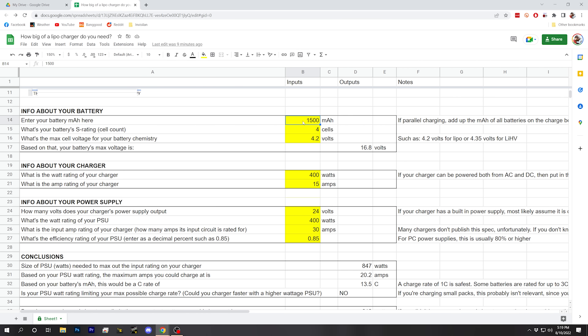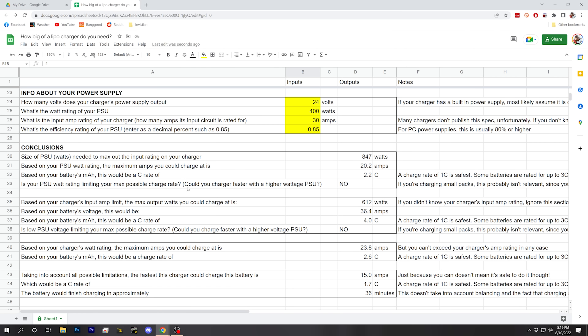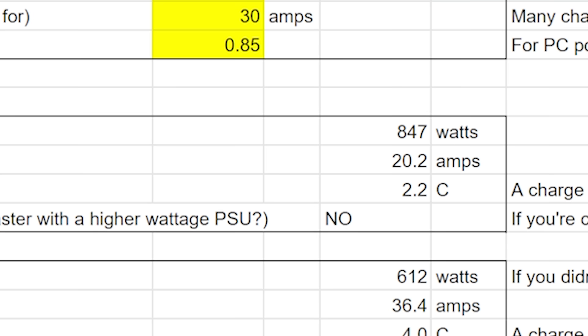What if we were using a larger battery — like parallel charging six batteries at a time? Instead of 1500mAh, that's 6 × 1500 = 9000mAh. Going back through the analysis: the power supply watt rating is not limiting our charge rate. However, now we're down to 2.2C, which is still reasonable — but with even larger batteries we might approach or drop below 1C and start thinking about a bigger power supply. For now, we're good to go at 2.2C.